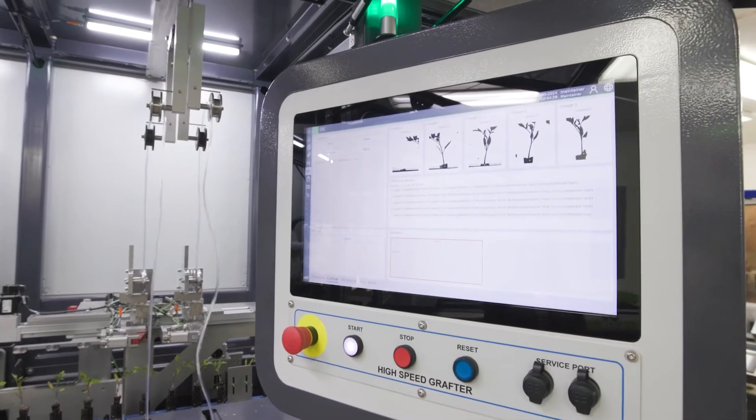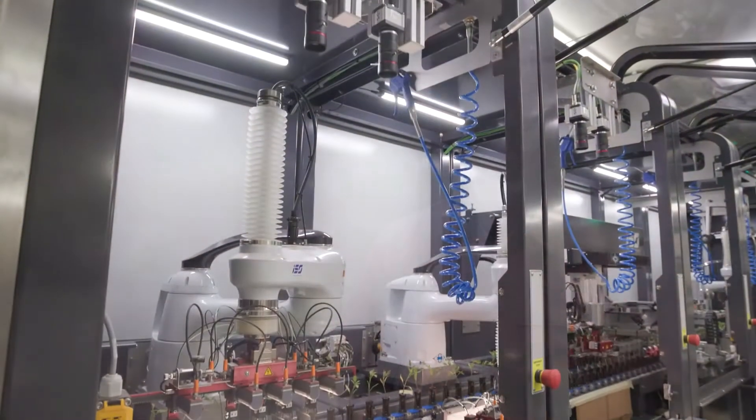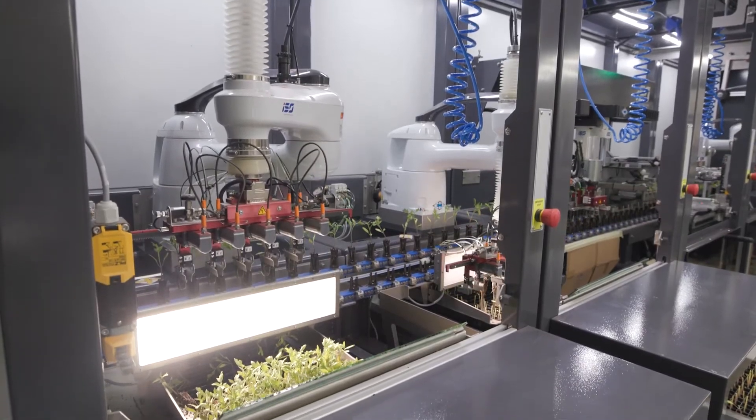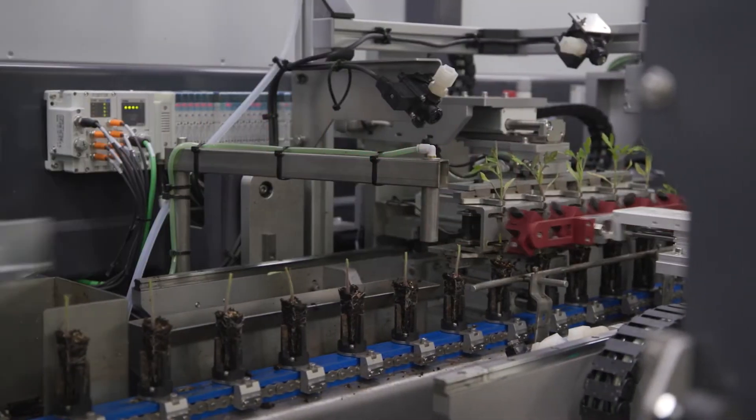The quality of grafting is better as well. One thing we have built into it is, for example, the ability to run this machine 24 hours without stopping, which means it has a built-in cleaning system, sanitation system, and disinfection system. All of this is done because when you're getting tomato plants ready, you have a very short window to do it.